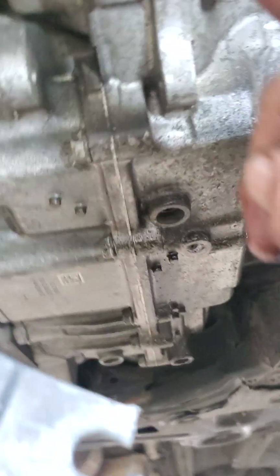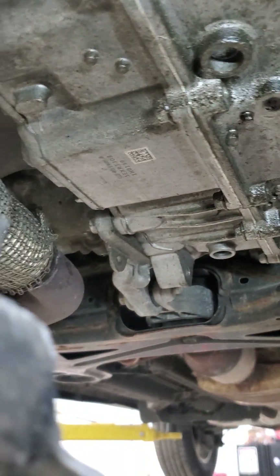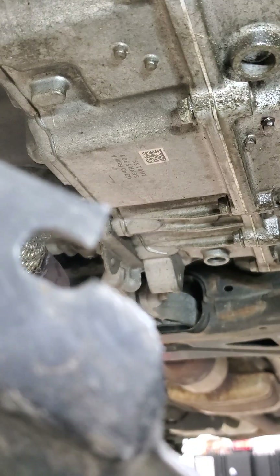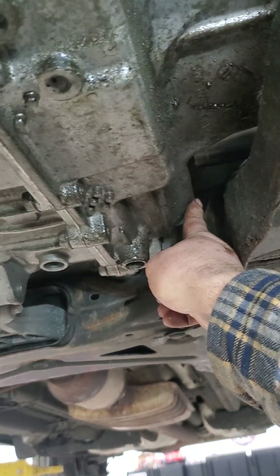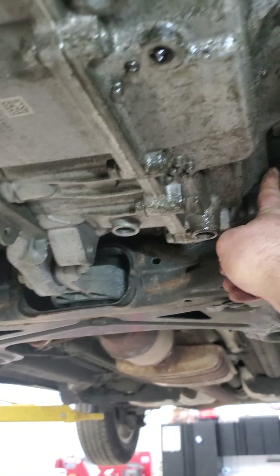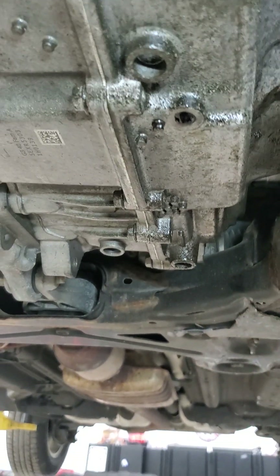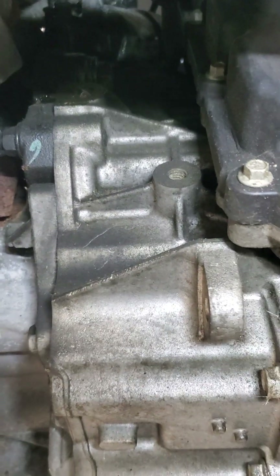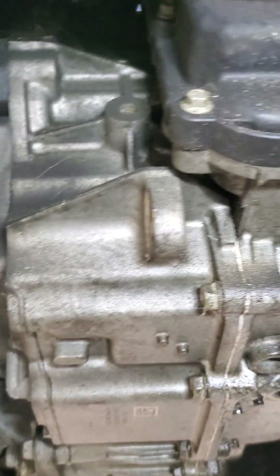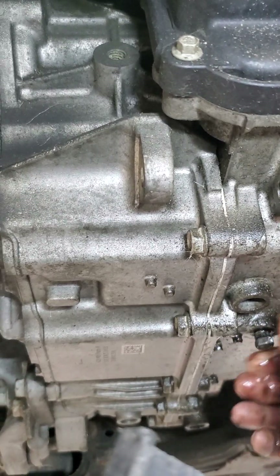I'm hoping there's a cap up top somewhere. So we're gonna put our drain back in, pull this fill plug, and just keep putting transmission fluid in until it comes out the fill hole right here. That means it's full when it comes out this plug back here. So you got a drain and a fill - I believe they're both 11s. We're gonna go up top and find the actual cap to dump the fluid in.